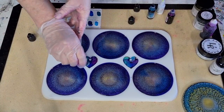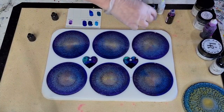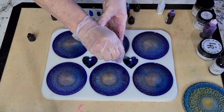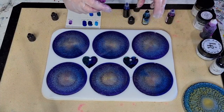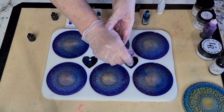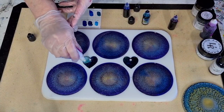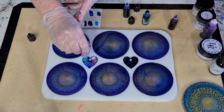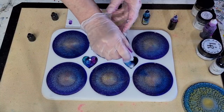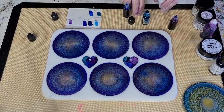Now I'm doing another layer, trying to remember where I had the colors - the Sapphire was down the bottom, and the Cerulean over on this side. It's a good thing to do if you've got just a little tiny bit of resin left and you think 'what am I going to do with it' - the little petri dishes are great for that. Now another layer of white - just basically covering the surface.